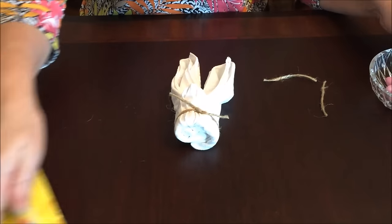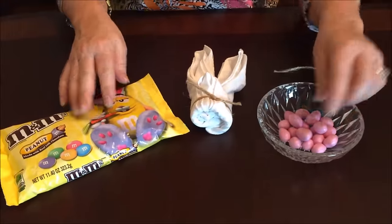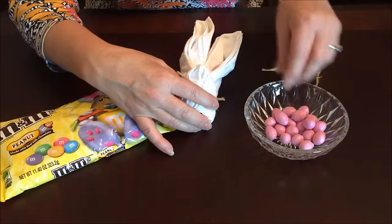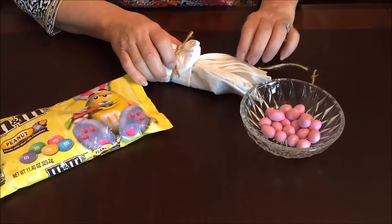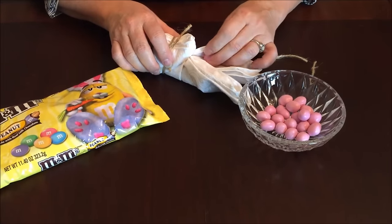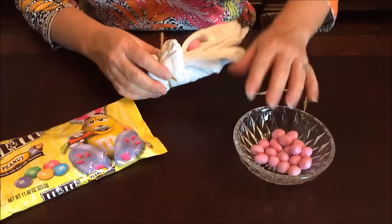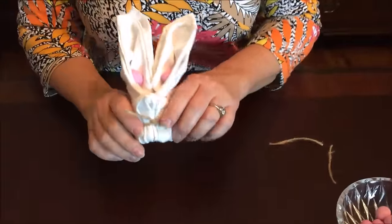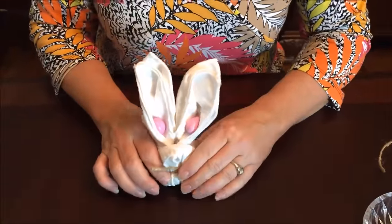My husband said you need to use the pink peanut M&Ms that they make at Easter time to make the ears more realistic — so that was a definite do. And that's how you have your bunny rabbit cloth napkin for your family and friends on Easter.